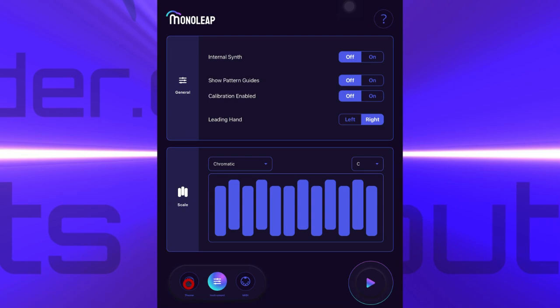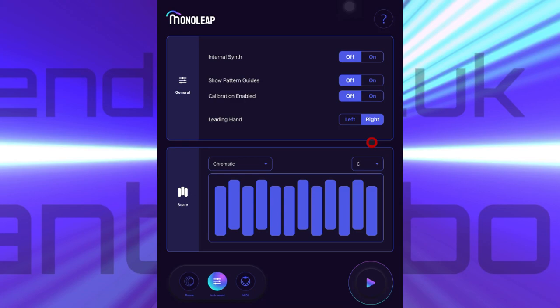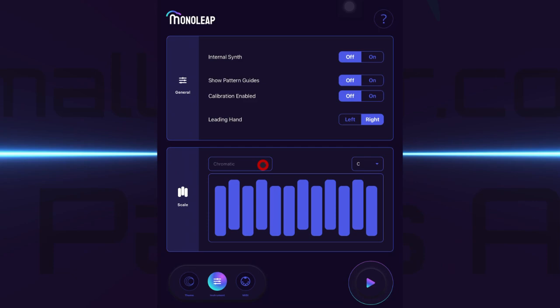Over here in Themes, we can choose from a selection of visualizers that make the background of the app look really cool whilst you're playing. If we go back to the instrument menu, you'll see that if you're left-handed you can switch the app around so that the leading hand will be on the left. And here we can choose from a selection of scales.